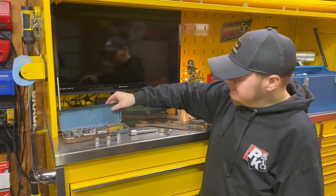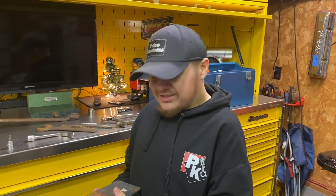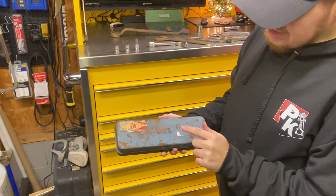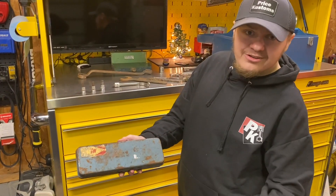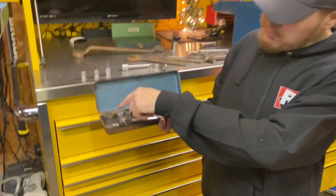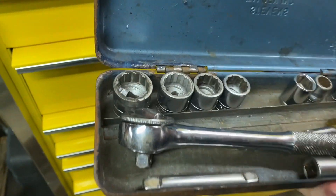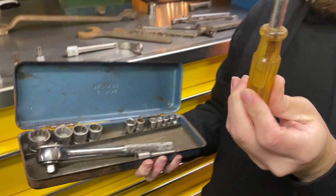This is a set I got from a flea market in Sevier County, Tennessee for ten dollars. It's a Steve Walden brand — I'd love to restore it but I just like the patina look of it. It came with almost all the sockets of that brand, but unfortunately the ratchet is just some Taiwanese brand. Those are cool looking though.